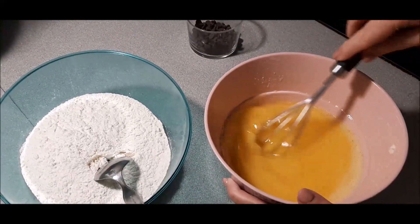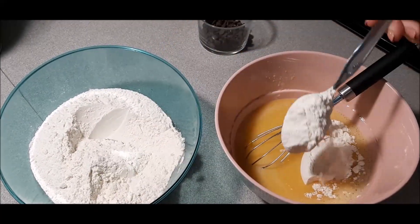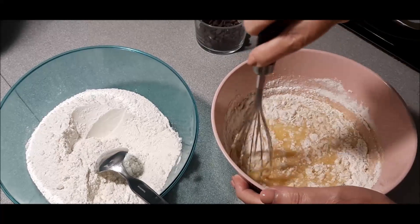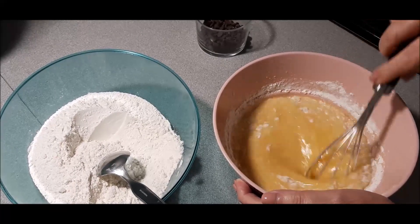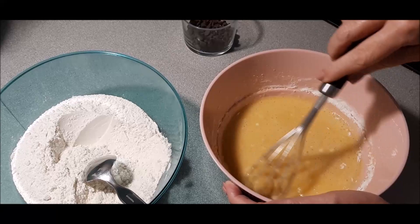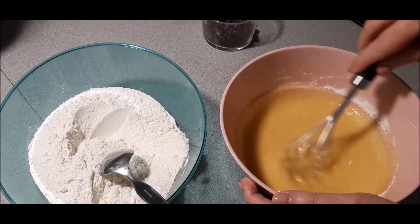Ya tenemos todo integrado y ahora lo que vamos a hacer es ir echándole poco a poco la harina, hasta que se vaya integrando todo, removiendo. El horno está ya previamente precalentado a 180 grados, calor arriba y abajo, y estará aproximadamente unos 20 minutos. Eso ya depende de cada horno, cada una que lo vaya gestionando dependiendo del horno que tengas, si es grande o pequeño.